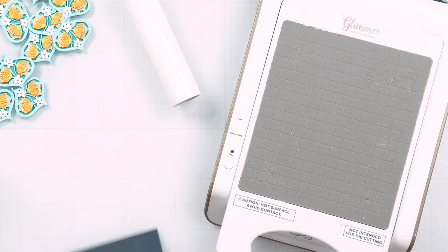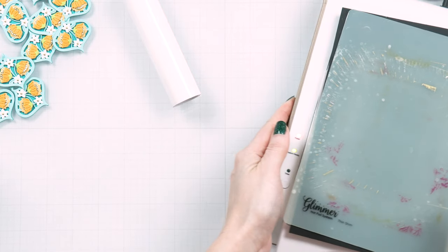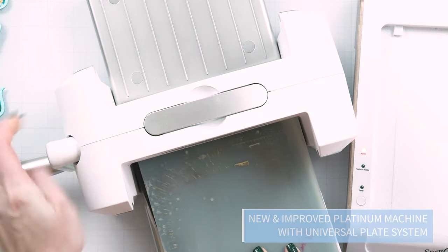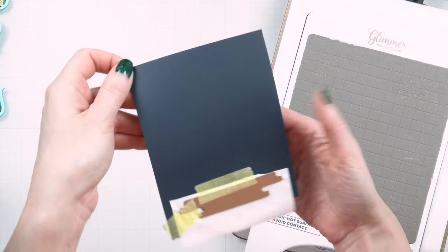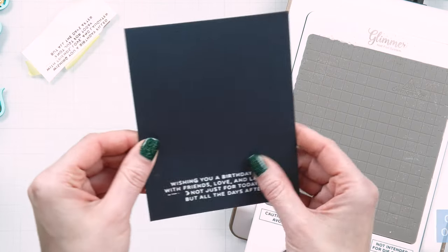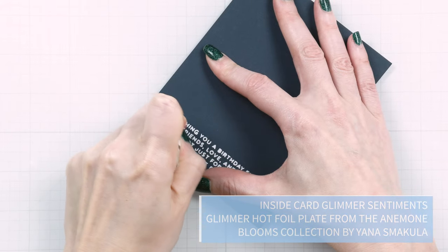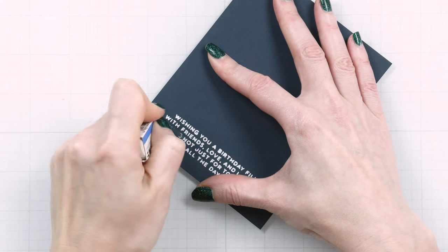Let's make a card! Cut a panel of indigo cardstock to 4 1/4 by 5 1/2 inches. Foil a sentiment in the bottom section of the panel using matte white foil. Remove any overfoiling using a sanding eraser or scrape it off using a craft knife.